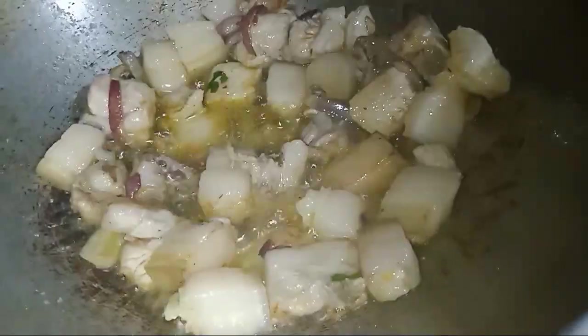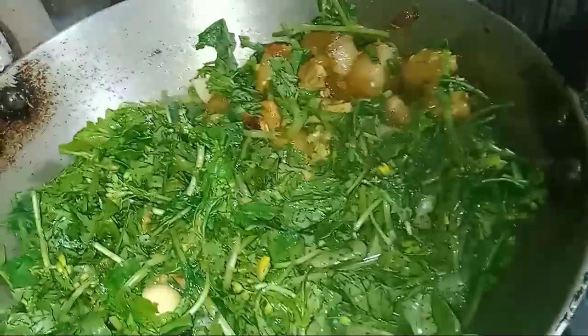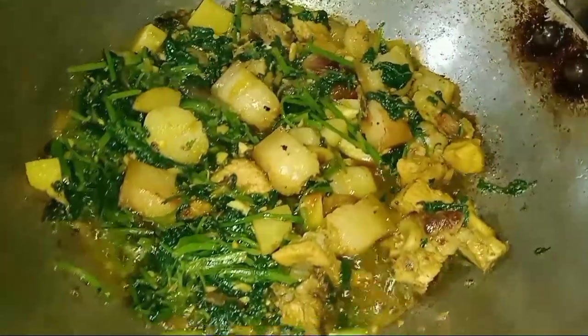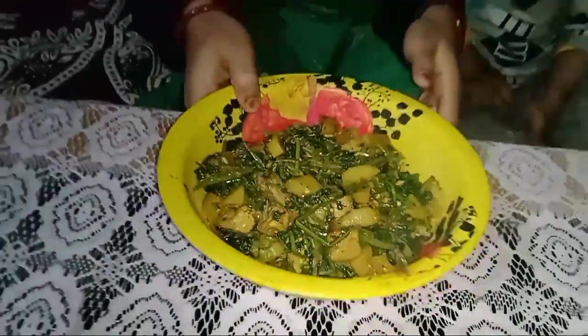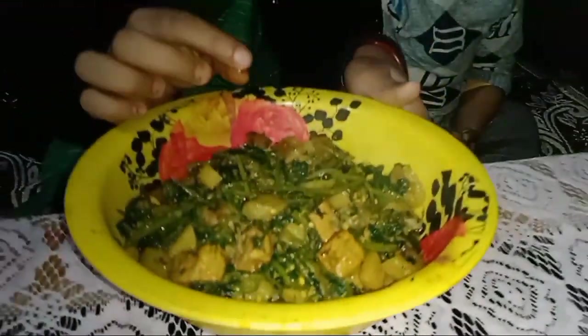It's going to be a bite. Let's get started. We are going to make a big bread. Finally, we are going to make a big bread. It's very simple to learn how to do it.